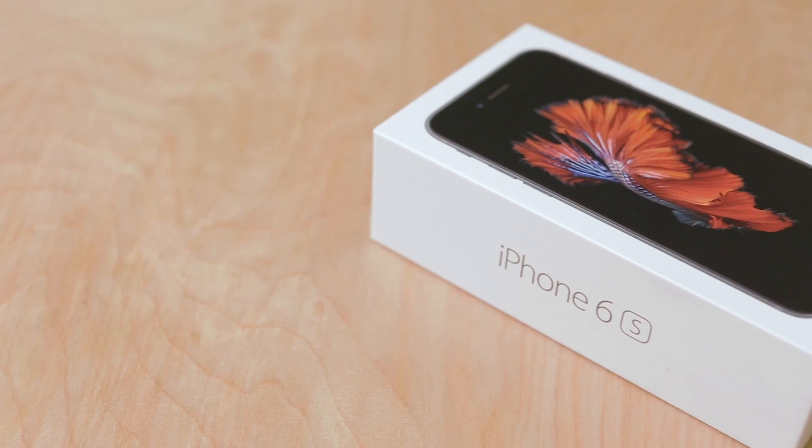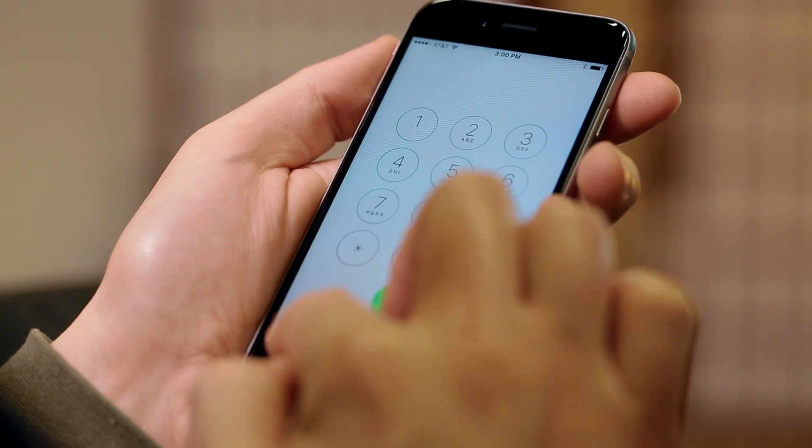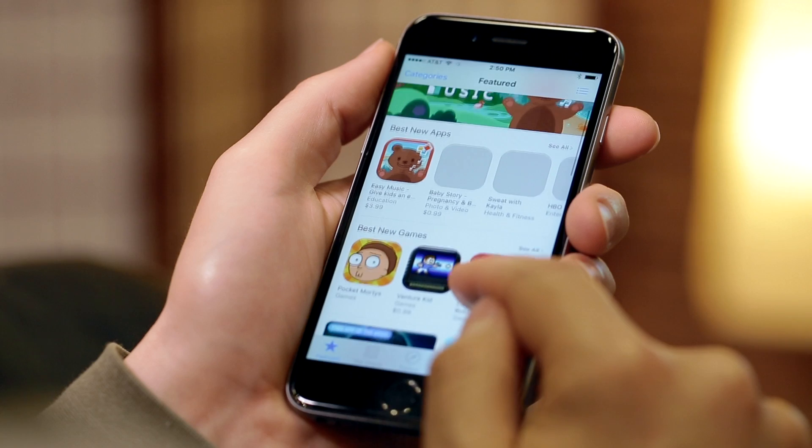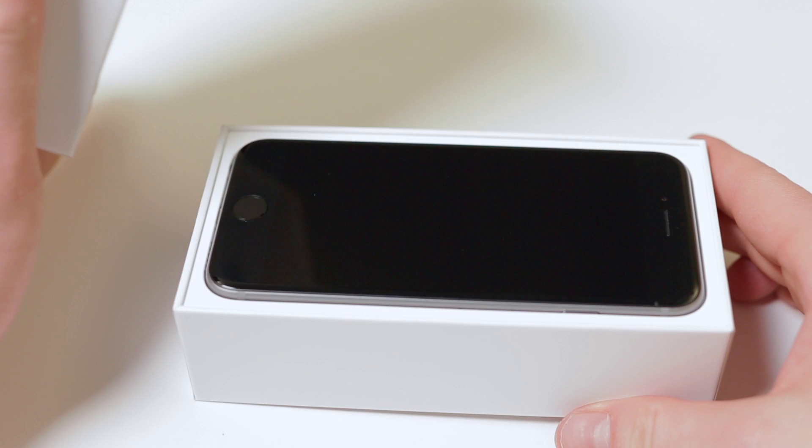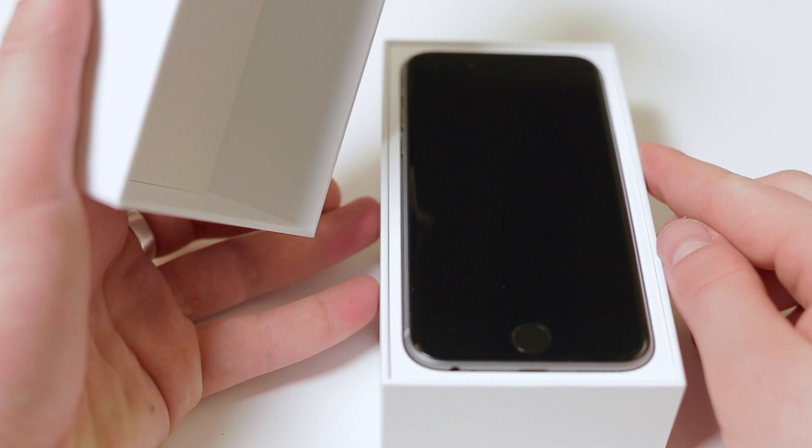Your iPhone should now be ready to use. Call your contacts, play the latest games, and browse the web. We have lots more tips and tricks for getting the most out of your iPhone at TechRadar.com. Click the link below to find out more.